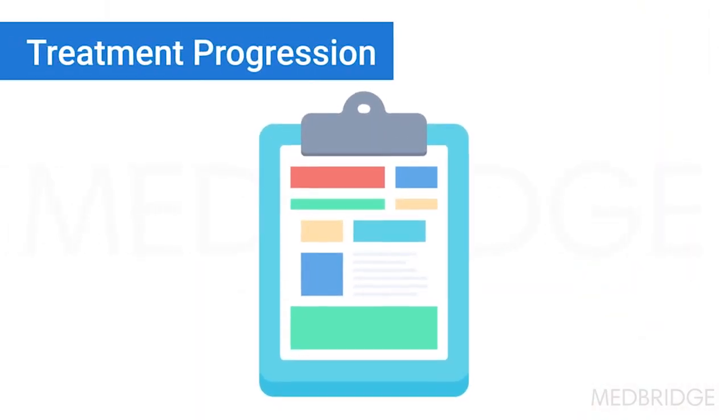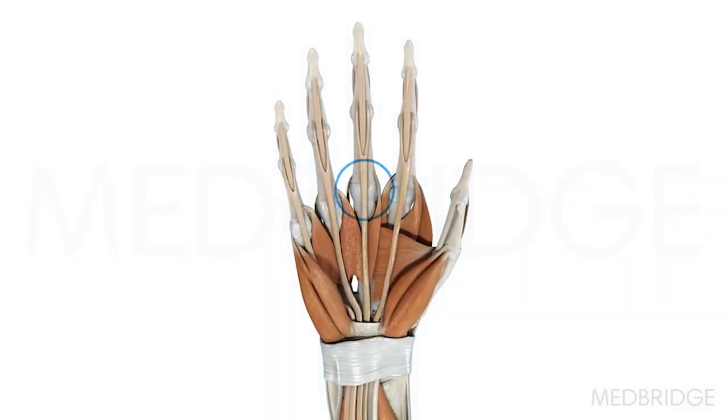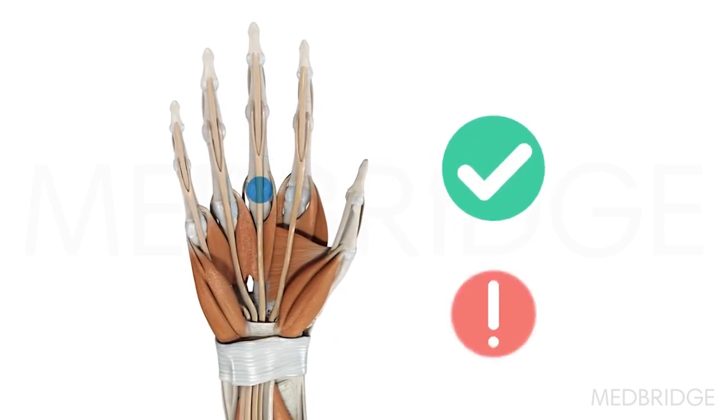Really it comes down to your repeated clinical assessment — palpating the A1 pulley, getting the patient to actively flex, and seeing whether it's still triggering or not.